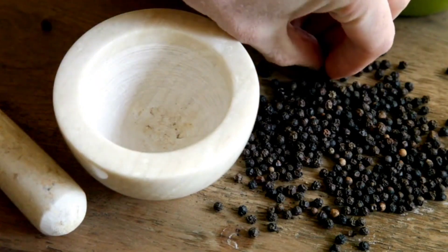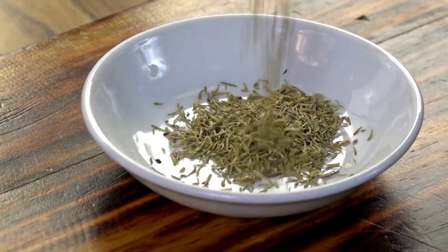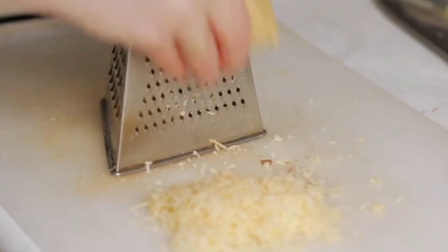1 teaspoon salt, 1 teaspoon black pepper. 1 teaspoon dried basil, 1 teaspoon dried thyme. 200 grams of minced meat, optional. 100 grams of grated cheese — parmesan or as desired.